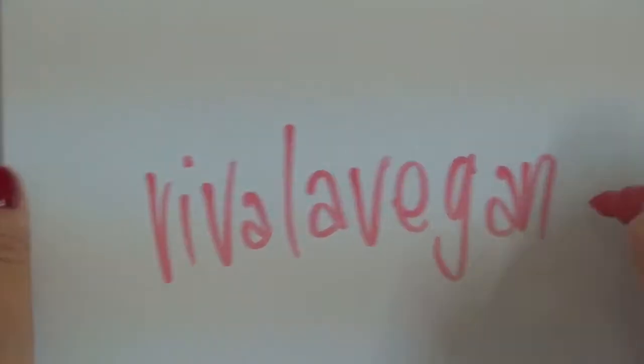I'm Leigh Chantel from VivaLaVegan.net and welcome to this week's question and answer. It's part of our series you can find here every Tuesday on our YouTube channel.